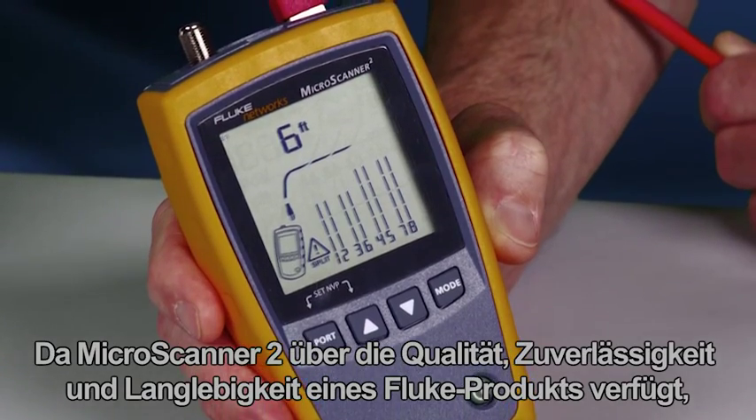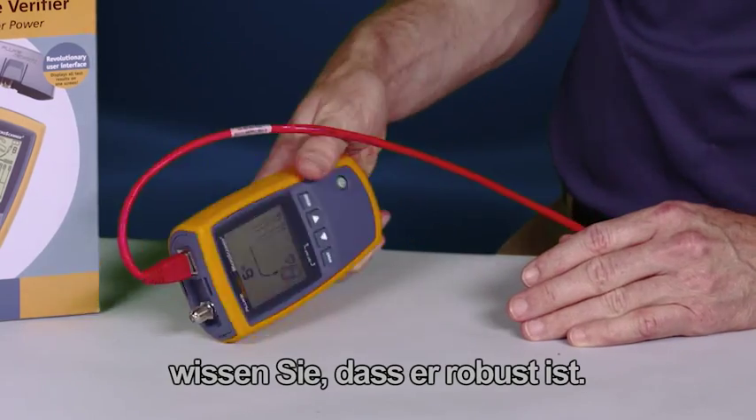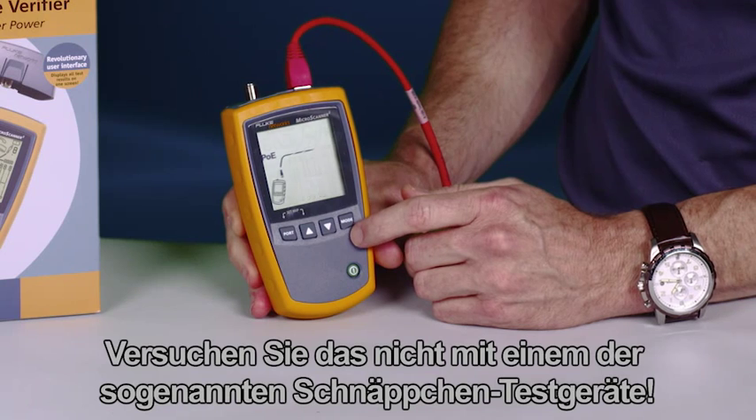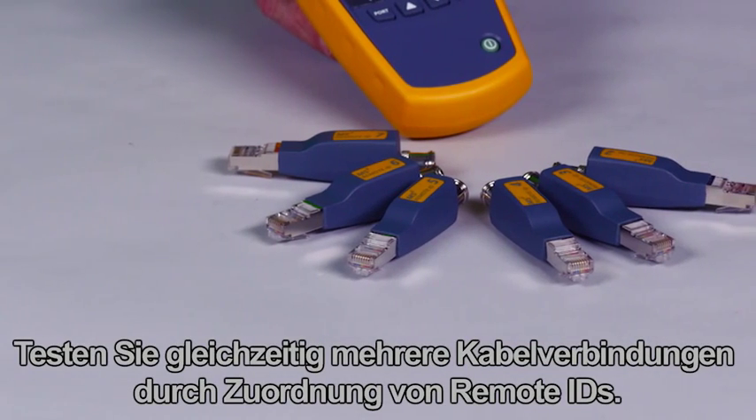The MicroScanner 2 has the quality, reliability, and durability of a Fluke product, so you know it's going to be tough. Don't try this with any of those so-called bargain testers.